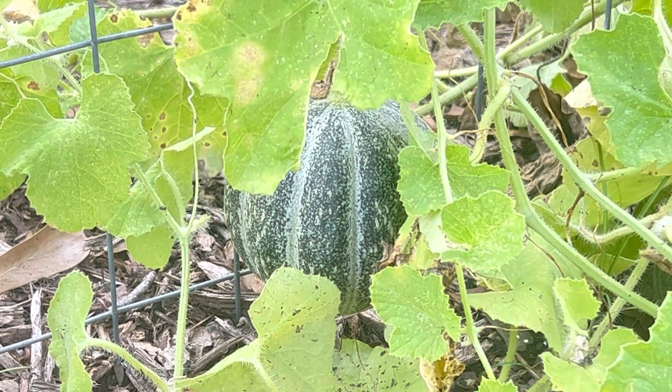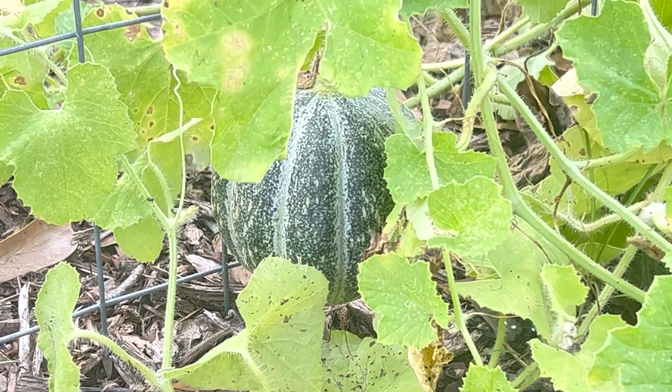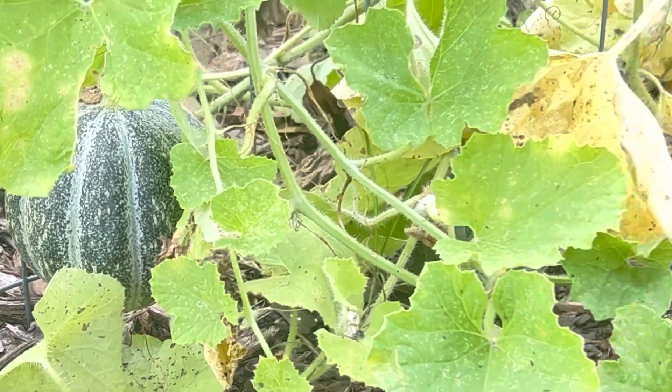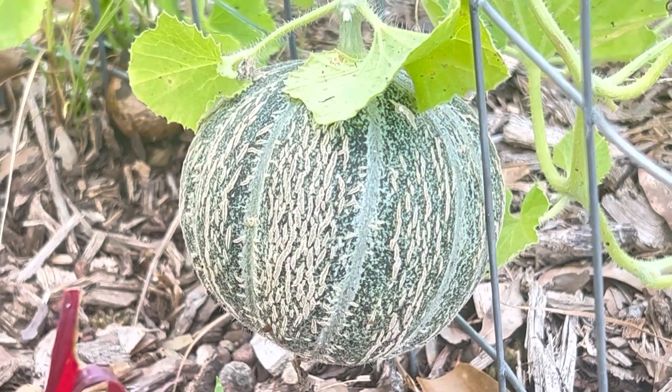I walked outside yesterday and two of my Ford Hook Gem melons had started turning. I thought I would walk out here and watch them over the next few days turn a buff color and get more and more ready and then eventually kind of fall off the vine. Well they pretty much did everything in 24 hours. This is what my Ford Hook Gems have looked like for the last month and a half — just green with light green striping around the ribs and doing next to nothing. And then all of a sudden I came out here yesterday and a couple of them had started looking like this.